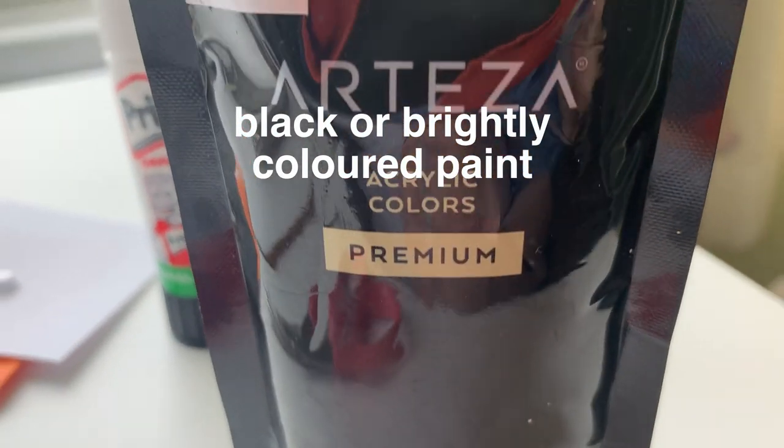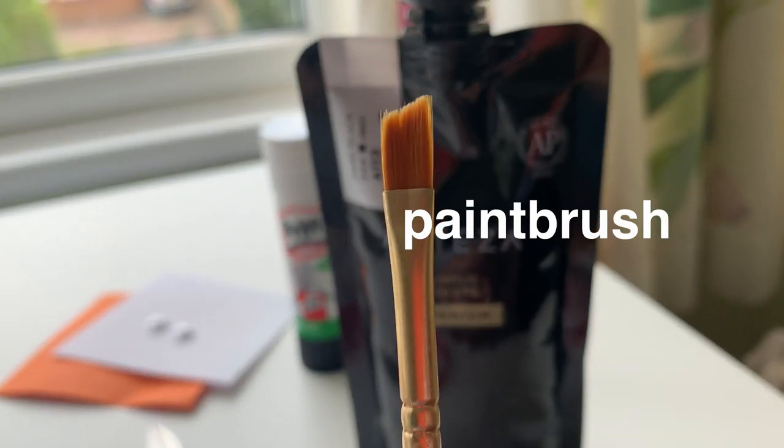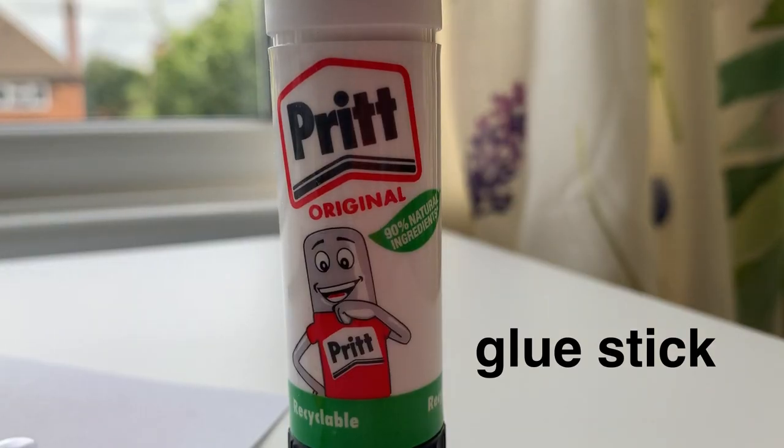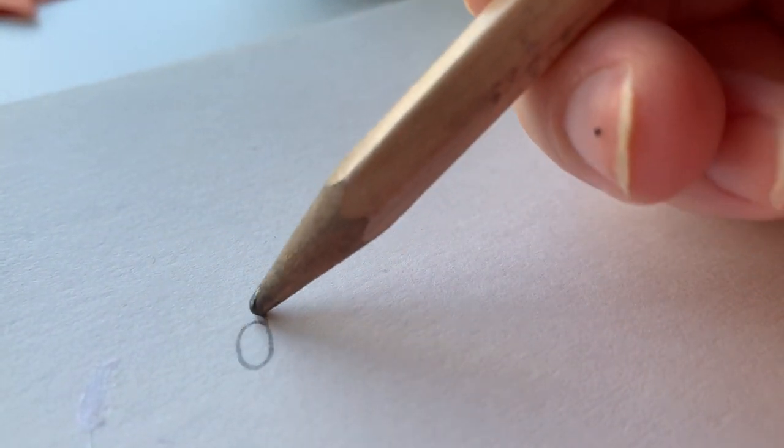You'll need some black or brightly colored paint and a paintbrush, one glue stick, and last but not least a pencil.